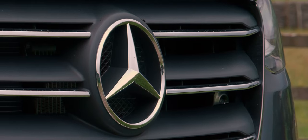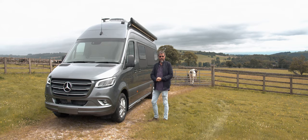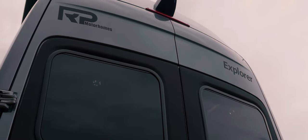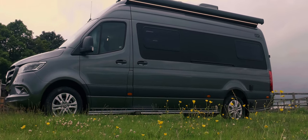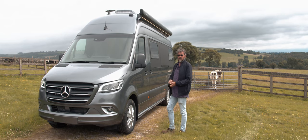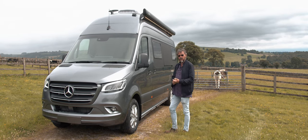Today I'm at RP Motorhomes in the beautiful Yorkshire countryside, looking at this fabulous Explorer 2 motorhome — the latest product from RP. It's based on a 7-metre Mercedes-Benz Sprinter van, but not just any old Sprinter. This is actually an L3 H3, so it's an extra-high van, and you'll see the reason for that as soon as we go inside.